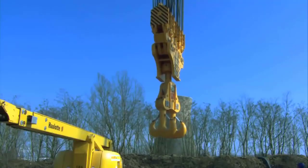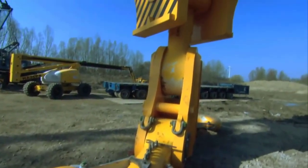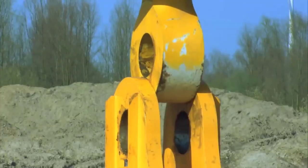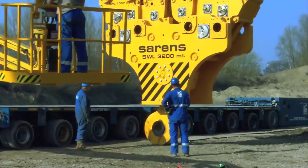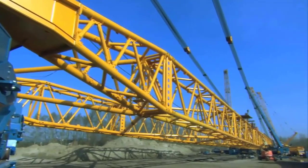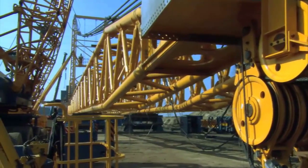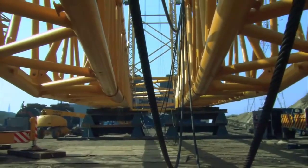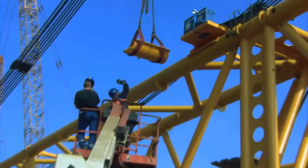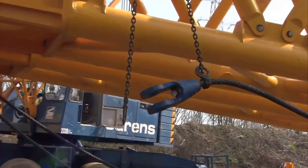The process of lifting a 3,000-ton object with the Sarin's SGC120 crane is a meticulously orchestrated engineering feat, showcasing the crane's unparalleled strength and precision. The journey begins with a thorough assessment of the lift, considering factors such as the object's dimensions, weight distribution, and the crane's positioning. Site preparation is crucial, ensuring the ground is stable and can support the immense weight of both the crane and the load. The crane's circular ring-shaped base plays a pivotal role in providing a stable foundation, followed by the vertical assembly of the crane's towering structure involving the careful attachment of prefabricated tower sections.